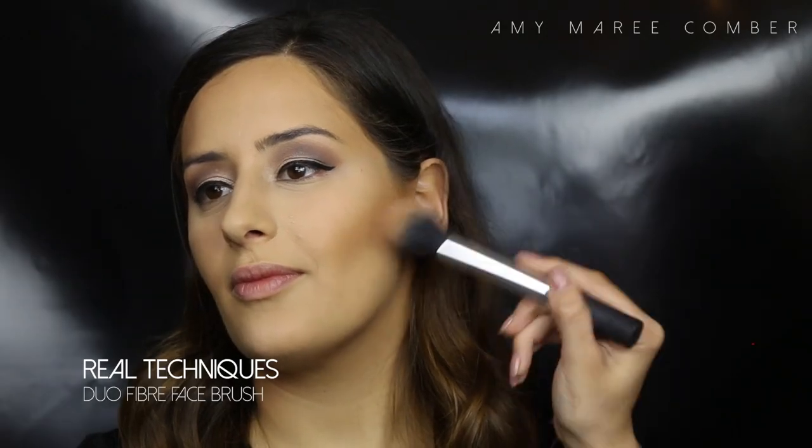I could leave the contour as it is, but I do like it a bit darker, especially when you are being photographed, because it just makes it more visible in the photos. So I'm just adding some bronzer to deepen the color.